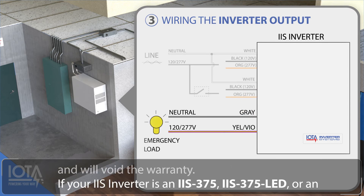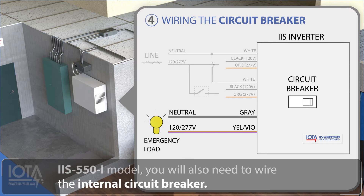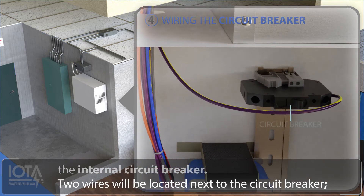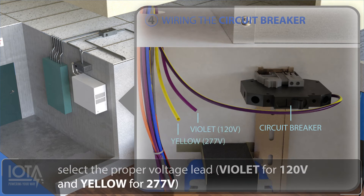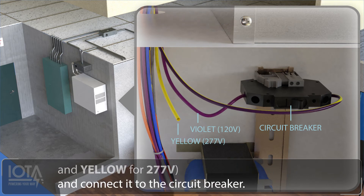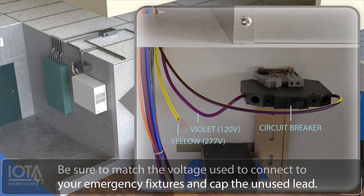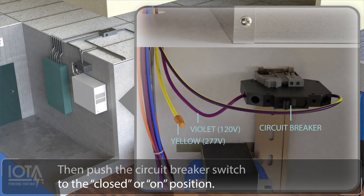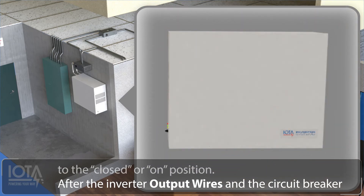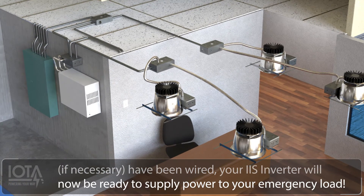If your IIS inverter is an IIS 375, IIS 375 LED, or an IIS 550 model, you will also need to wire the internal circuit breaker. Two wires will be located next to the circuit breaker. Select the proper voltage lead — violet for 120 volts and yellow for 277 volts — and connect it to the circuit breaker. Be sure to match the voltage used to connect to your emergency fixtures and cap the unused lead. Then push the circuit breaker switch to the closed or on position. After the inverter output wires and the circuit breaker, if necessary, has been wired, your IIS inverter will now be ready to supply power to your emergency load.